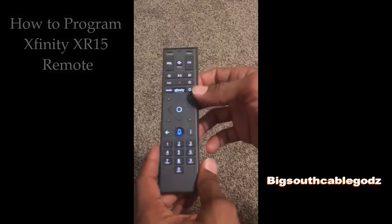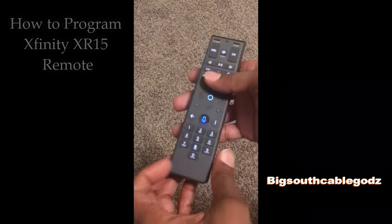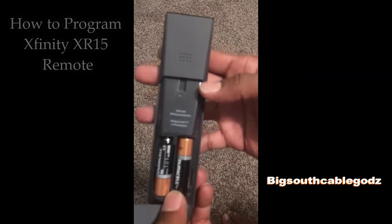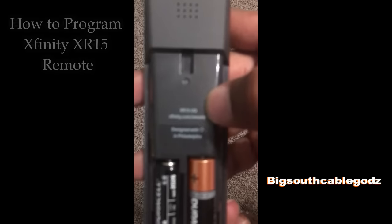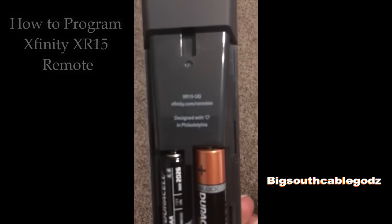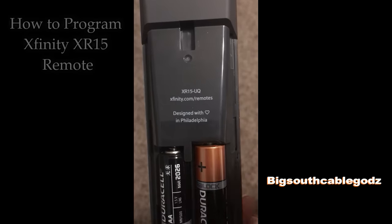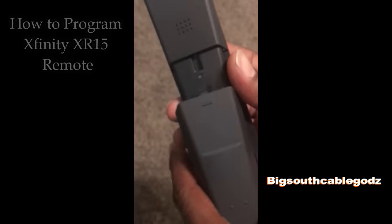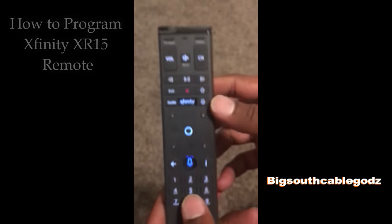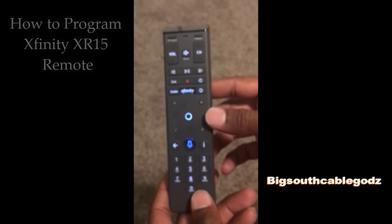For those of you with the new remote, if you don't know what model it is, you can take off the back right here and the model number is right there — that's going to say XR15. Make sure you have some good batteries in there, because if your remote is not working for your TV, this is what you want to do.